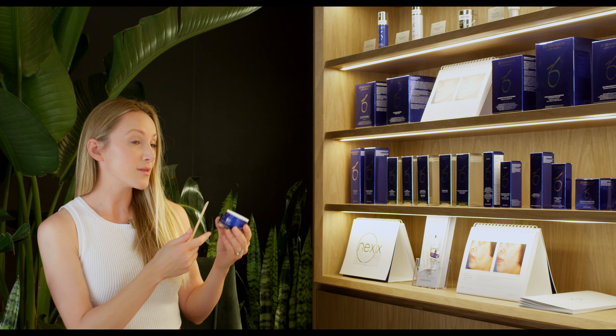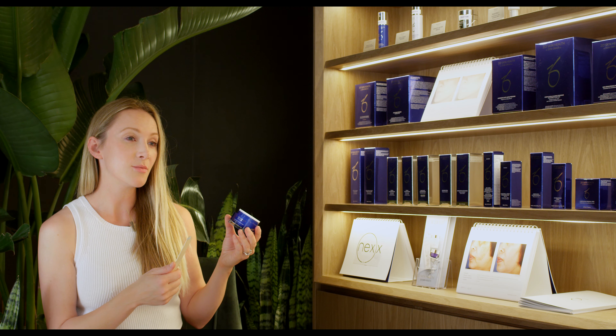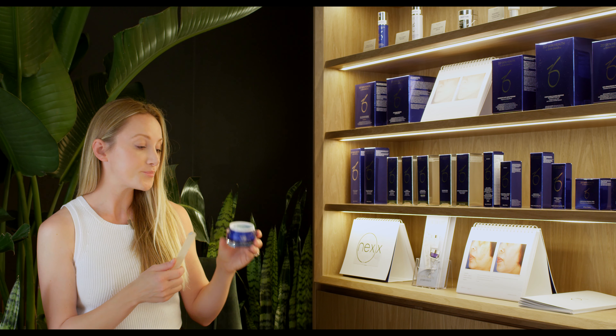All that's used in it is botanical extract — no perfumes, nothing irritating for the skin. You're going to apply just a very small pea-sized amount per application, so this size will go a long way. It'll last you about six months and it's eighty-three dollars.